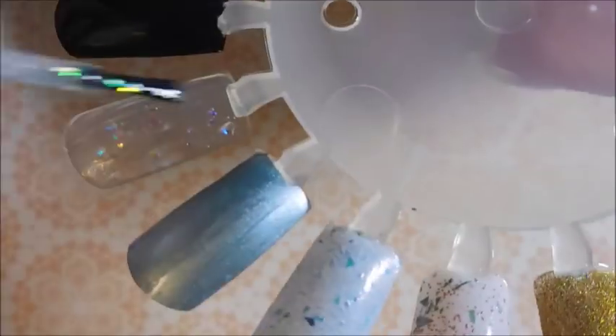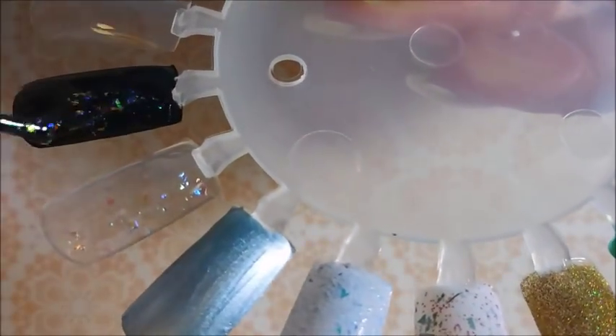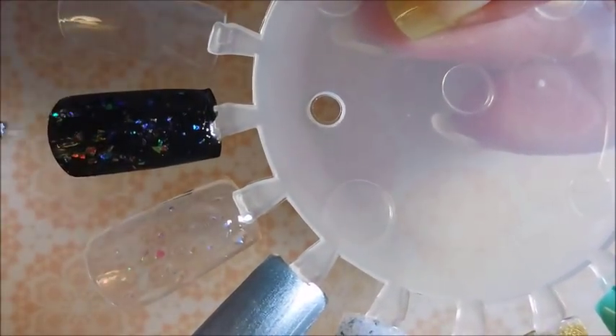Next we're going to go in with a coat of the topper. I can't pronounce this one — I've tried. It's like flicker rolls or something. It's just ridiculous. But since it's a topper, I've laid down some black and I'm going to put this over the black. Oh, I'm changing my tune — look how pretty that is! I wasn't excited about this one at all, but now I'm excited. It's got so many pretty colors.